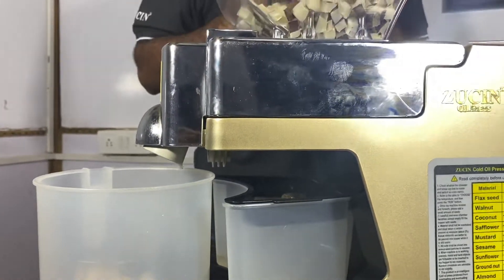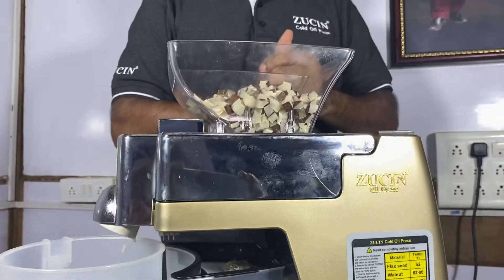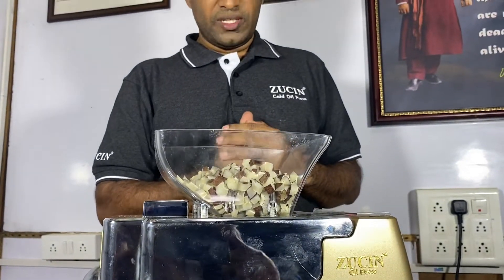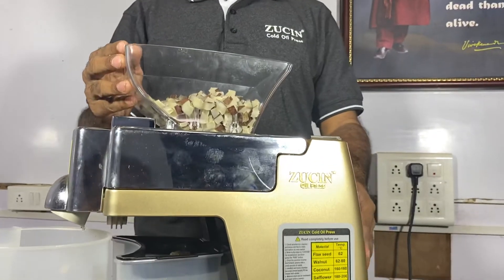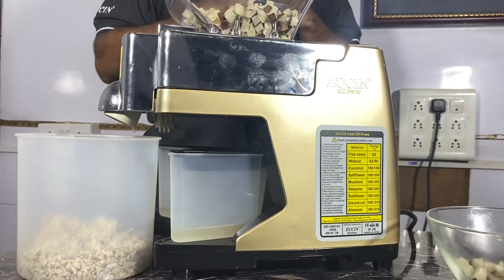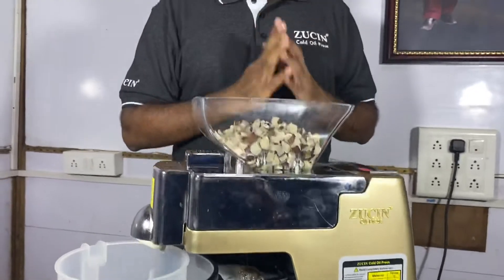Zoosin is a very compact machine. We can extract continuously. We can use it for 2 hours, and it will consume only 1 unit of power when you run it for 2 hours. It is a very compact design. The weight of this machine is about 6.5 kg. Even elderly people as well as children can extract oil from Zoosin.